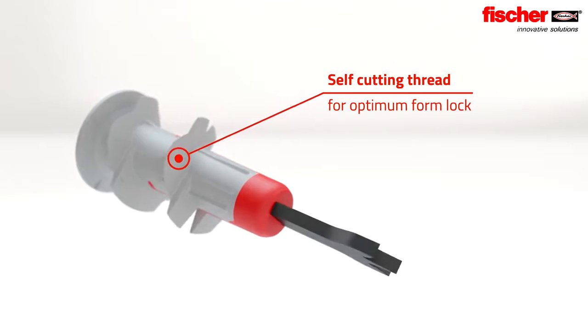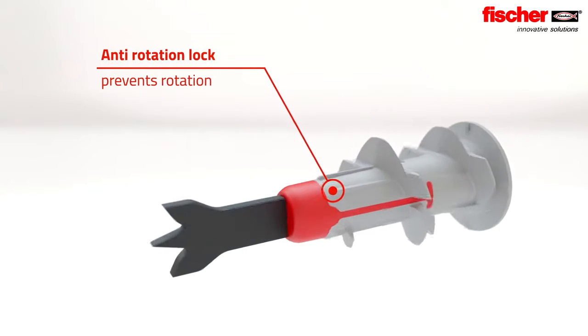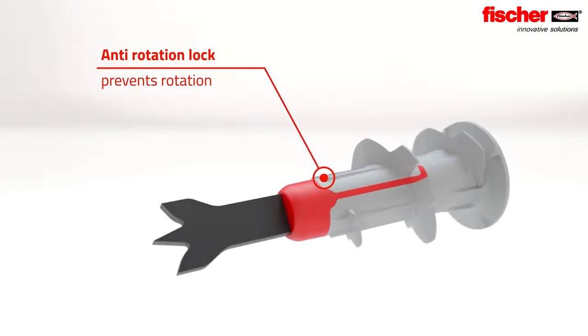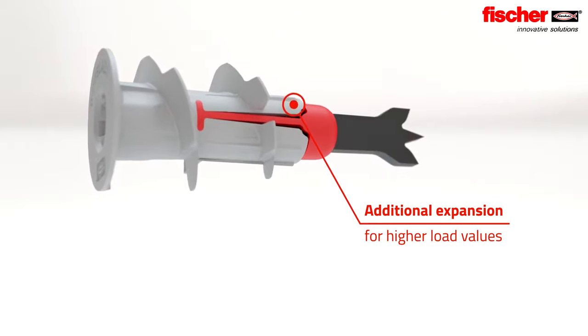Its innovative geometry generates less tension in the thread body and protects the building material. The anti-rotation locks prevent the plug from spinning in the drill hole. The additional expansion ensures higher load values.